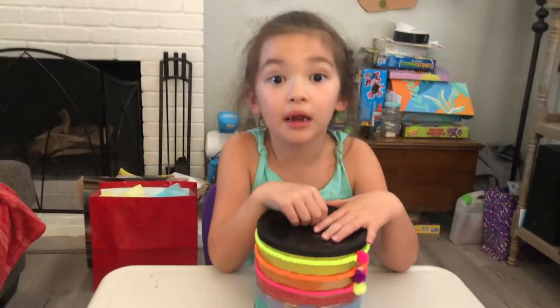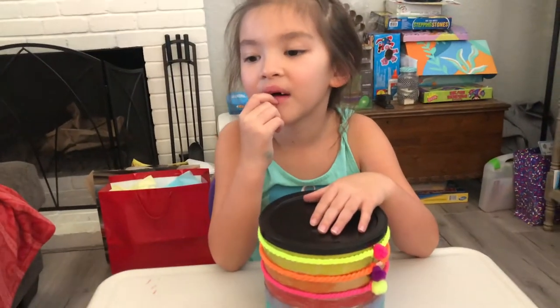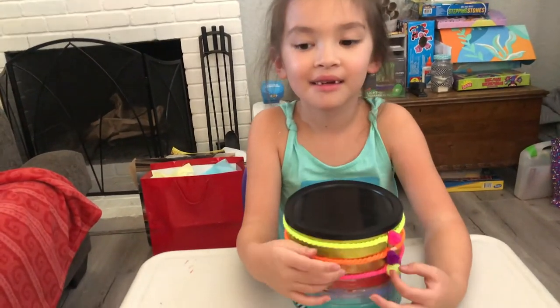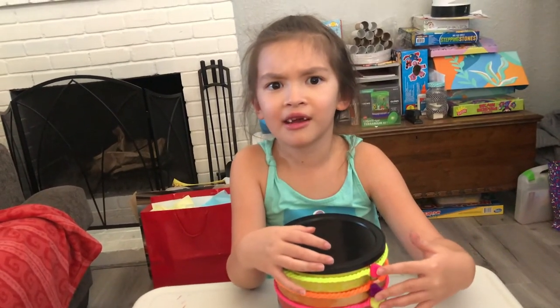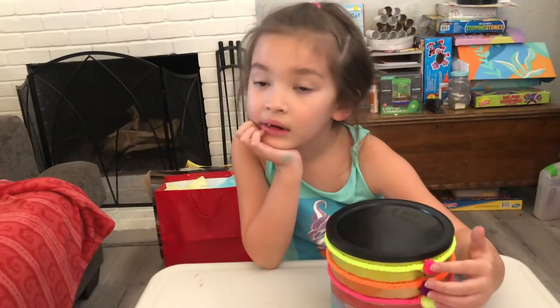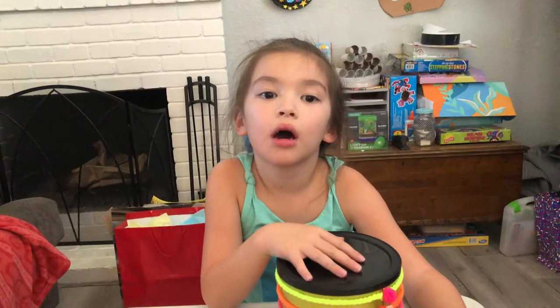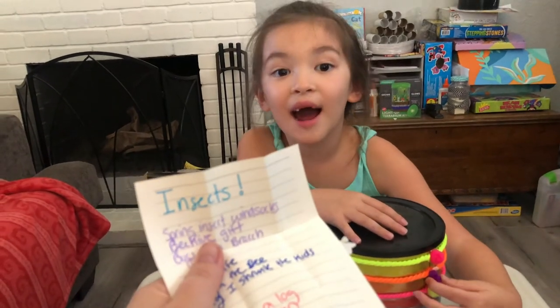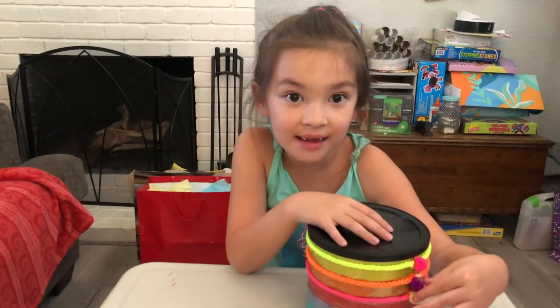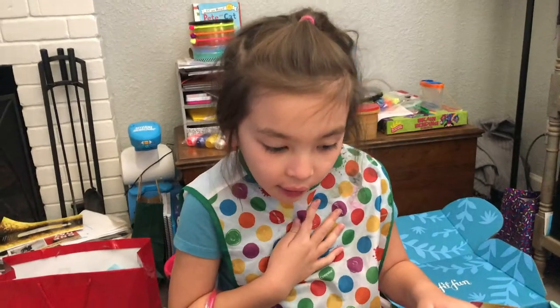And then you get to watch bugs live — Maya the Bee, Honey, I Shrunk the Kids — there's so many movies about insects. And then for dinner we're gonna eat ants on a log, it's just raisins and celery, and then we're gonna eat honey chicken so you can taste honey that bees make. And we have a few books — the Very Hungry Caterpillar and A Very Busy Spider. Are you so excited for insects?